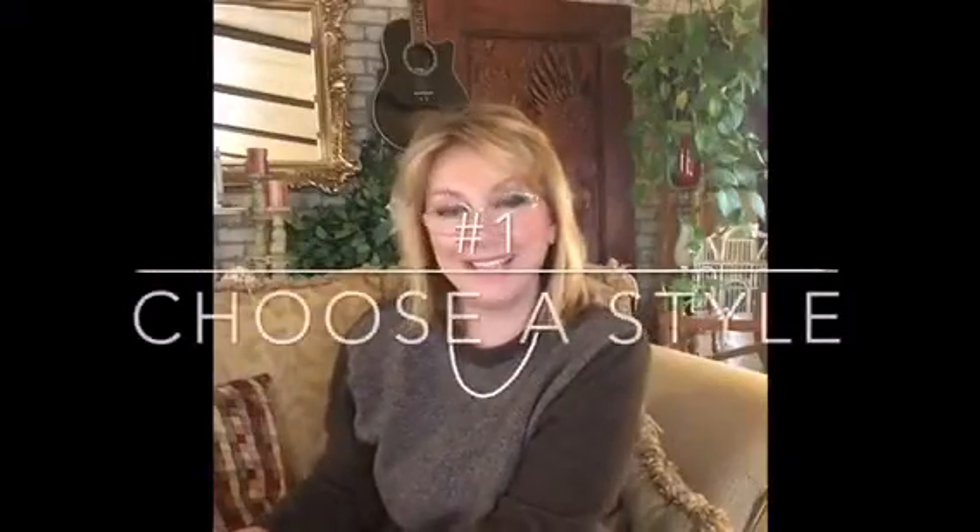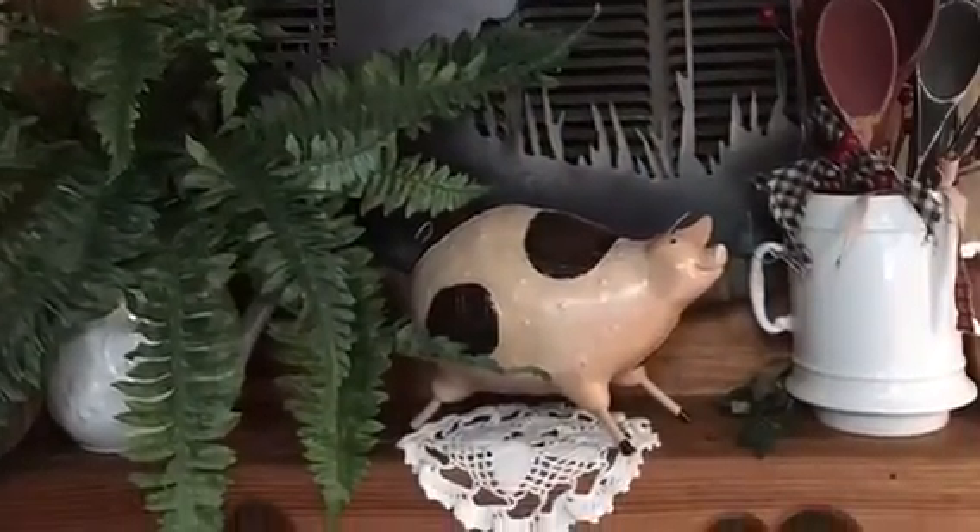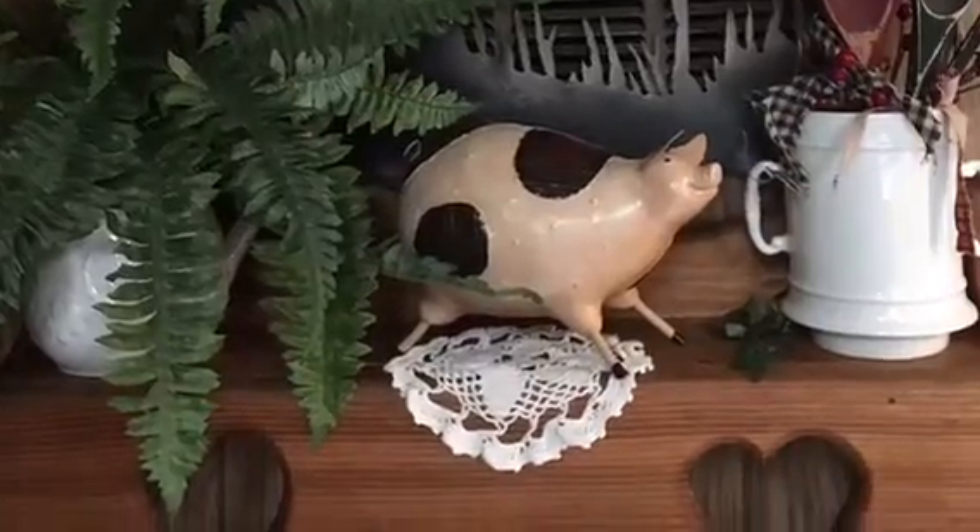Hi guys, I'm doing a little rearranging here in my house. I thought I would share with you my top 10 tips for creating a perfect vignette. Number one: choose a style — the style of your home or for the season — and it's okay to mix styles. In my home, for example, I like to mix country, French country, and farmhouse with shabby chic, and those actually mix really well together.